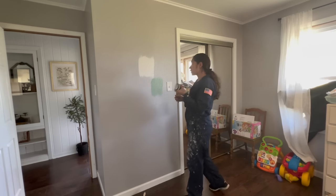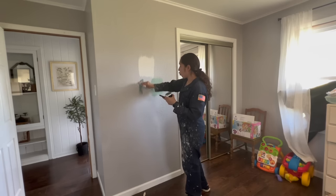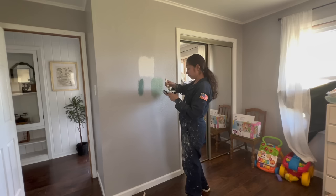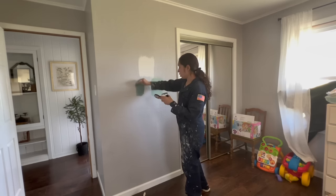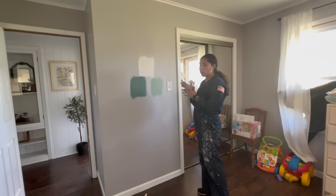The second color I have is called Aspen Valley. It's a little bit deeper, a little bit darker, and I feel like it almost has more of a blue tinge to it — you can definitely see that peeking through. I'm just going to let these dry and then we'll come back to them.